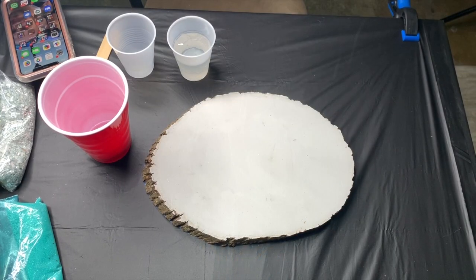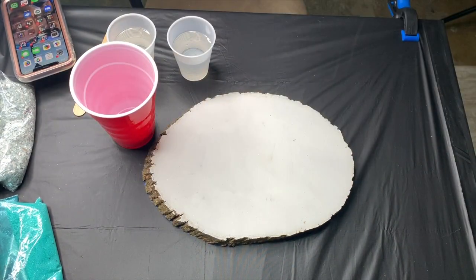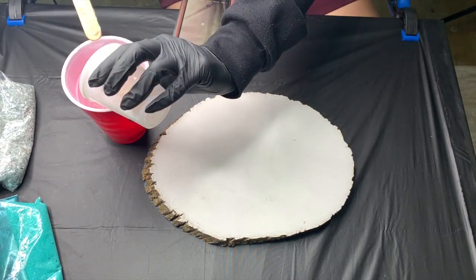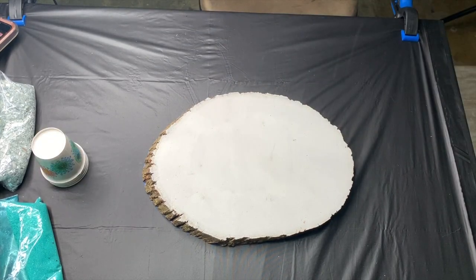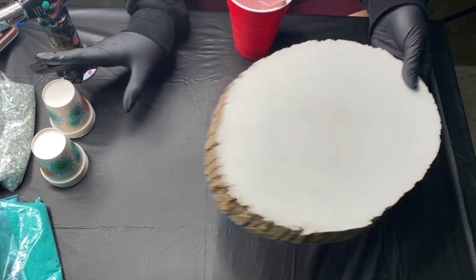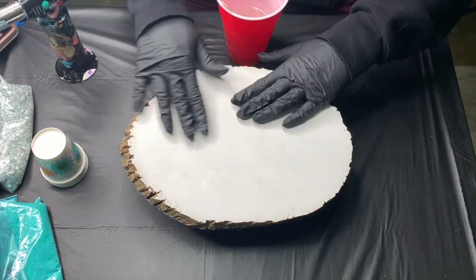I started out with measuring out my Stone Coat epoxy resin and it's just equal parts so it's super easy. I have lines on the sides of my cups so I just look and make sure that they're even and then I mix them together. It is recommended that you mix it for three minutes. I mix it a little bit over three minutes just because I didn't feel like it was mixed enough — I'm a fan of over mixing and not under mixing.